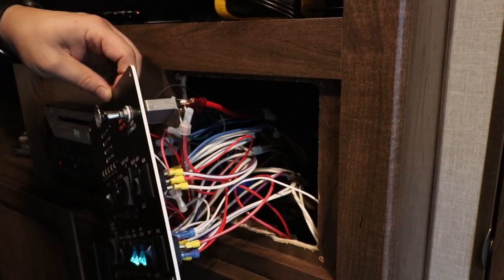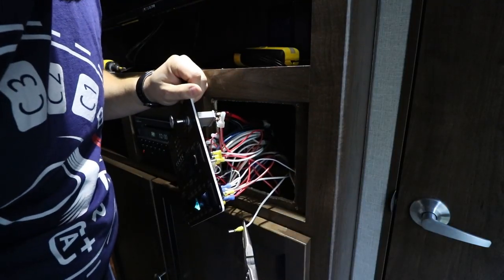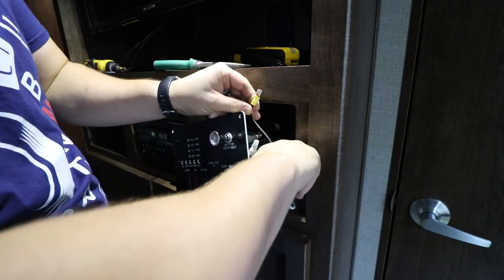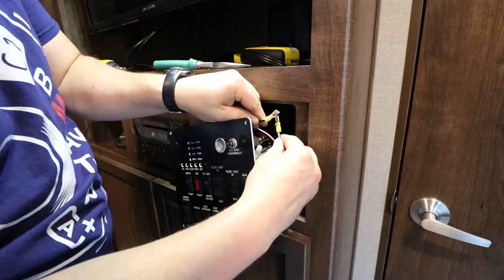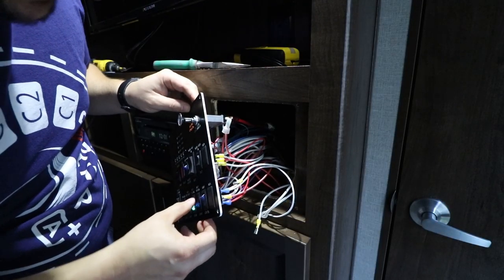It's kind of a mess back here. That turned the light off, so we know that these two wires, when touched together, should turn on the lights — and they do. We've disconnected the light switch, which is good.